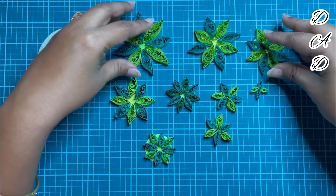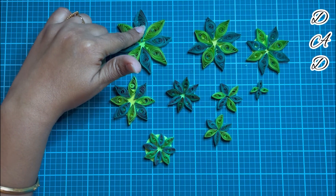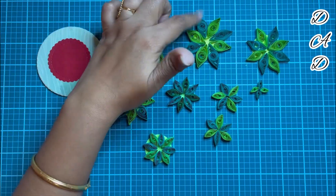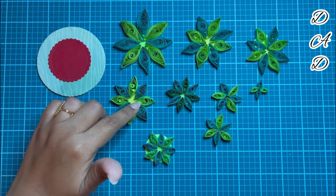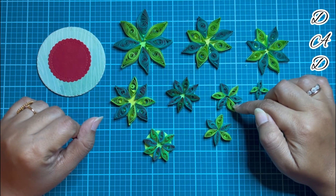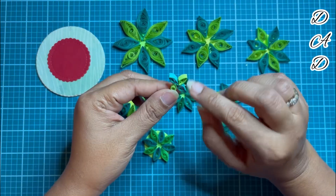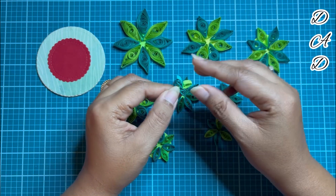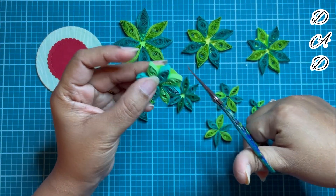Like this flower, I have made eight more flowers of all different sizes. The biggest one is made out of two and a half quilling strips with eight flower petals. The next biggest is made out of two strips, then comes one and a half. The smaller ones are made with one strip, and I have also made some even smaller ones with six petals instead of eight. The smallest one is of four petals, made out of half a quilling strip. I'm cutting off the extra visible parts.